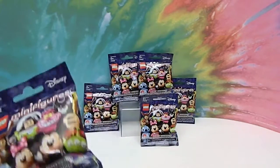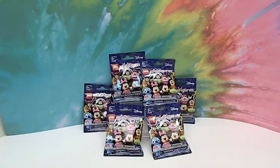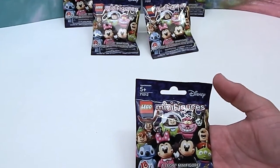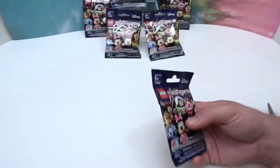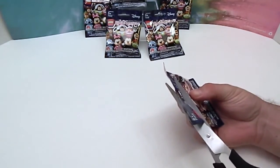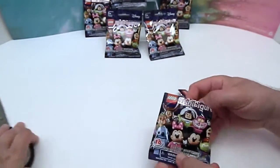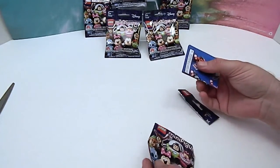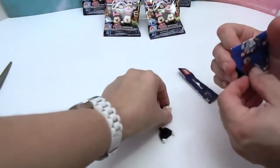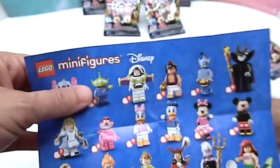Mr. Assistant is here to open them with me, and I'm going to let him pick out and open the first one. He wants the one in the back. Go ahead and cut open the first bag — who are you hoping for? Apart from the ones we've already said, he's going for Peter Pan. Go ahead and pour it out. Who is it? It looks like Mickey! There's Mickey — look, it's a hidden Mickey! Not so hidden Mickey. Go ahead and put him together and I'll show off the checklist.